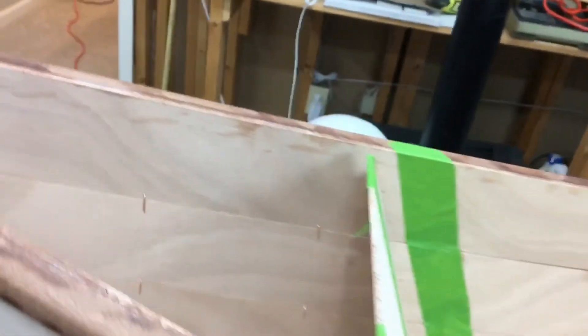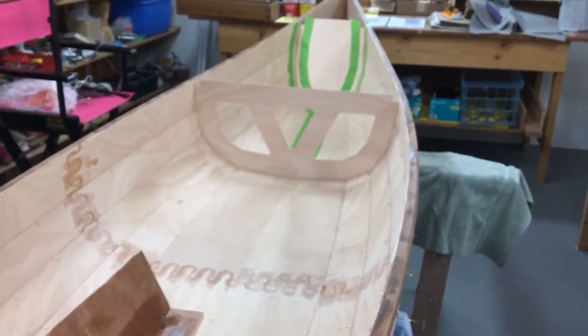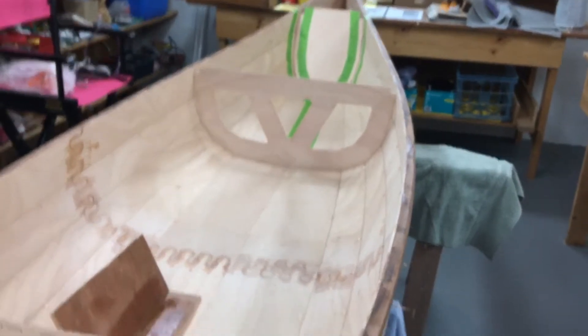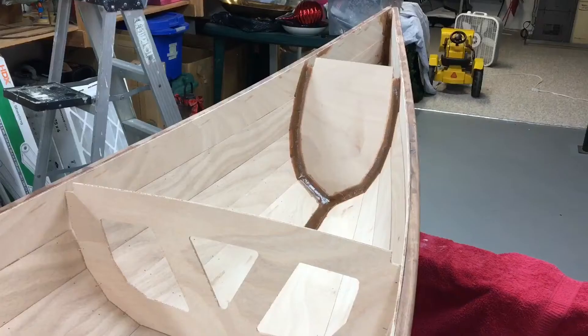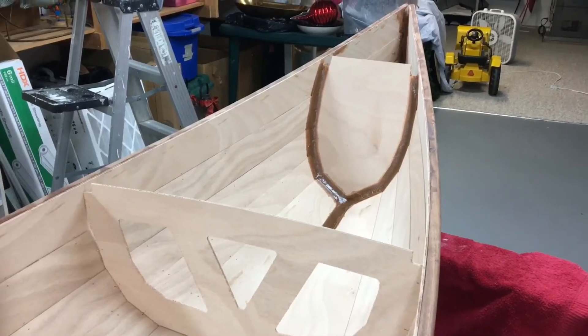We're going to start with the filleting process up here in the bow. This is the extreme bow — you see down here where the planks all come together at the point, and also the back of this bulkhead. All of this is going to be filleted first, but it will never be seen, so this is going to be my practice area. I'll be back with you in a couple of hours to show you how that went.